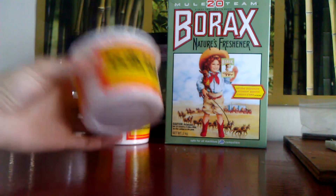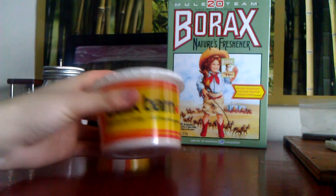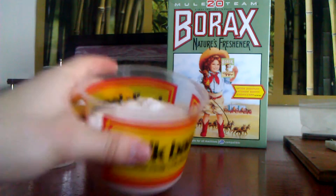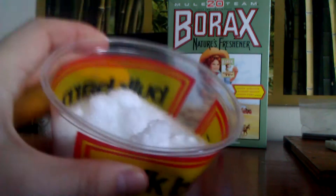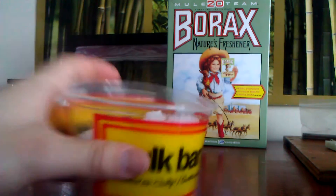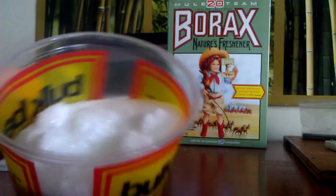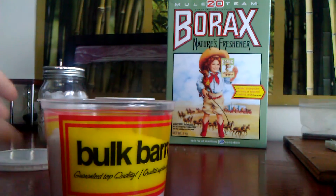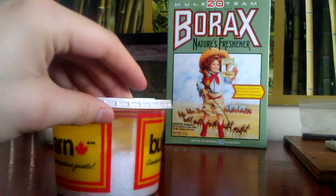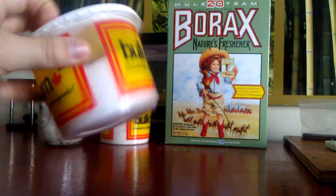Next up, I got the Epsom salts — pure Epsom salts from the Bulk Barn. This stuff is just in the very back. You can see its texture, and when you go in the store it says its proper name, which is magnesium sulfate. That's all it is — pure magnesium sulfate. This was $5 for all of this; it was pretty much right to the brim.